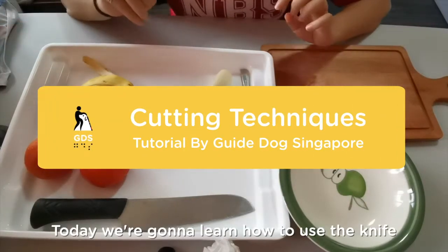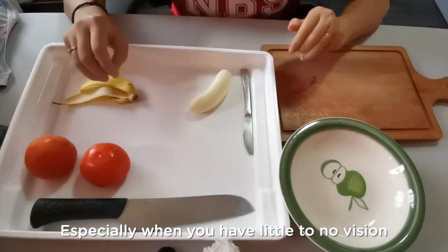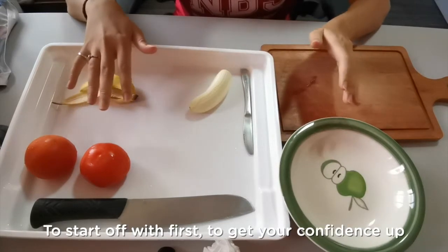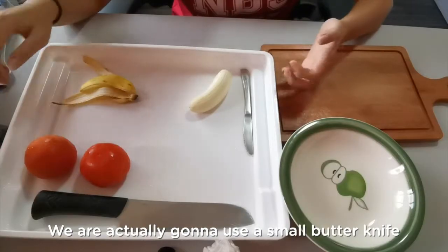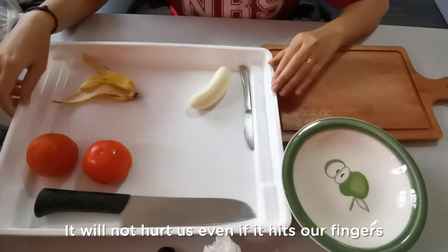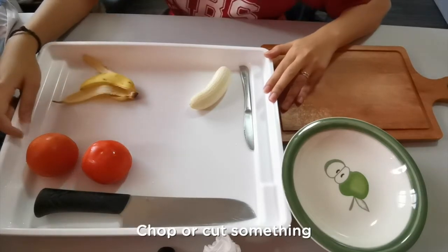Hi everyone! Today we're going to learn how to use the knife to cut some simple fruits and vegetables. Using a knife can be quite daunting, especially when you have little to no vision. Today I'm going to show you some easy methods to start off with first, to get your confidence up before we move on to the big sharp knife. We are actually going to use a small butter knife that is quite dull — it will not hurt us even if it hits our fingers. So this is a good knife to start with, especially when you're just learning how to chop or cut something.